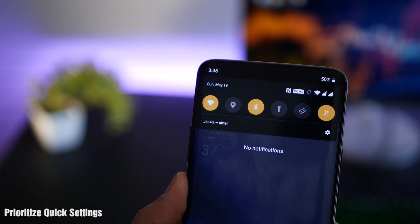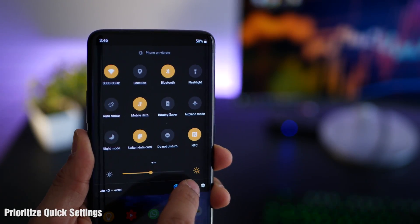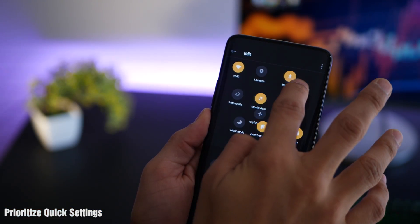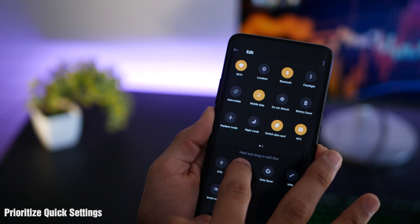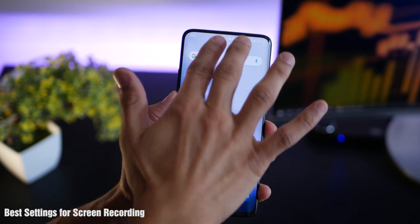I use the notification shade a lot to get into my quick settings, so reordering which setting to have first is very important. The first six tiles are the ones I really use a lot — location was one I had to move up, flashlight being another. Just make sure that you have the top six priority ones up front.